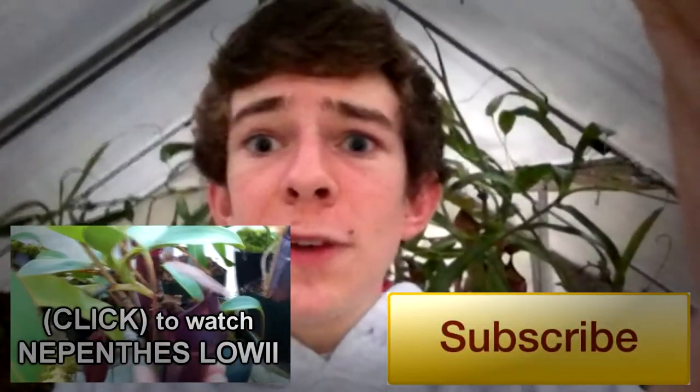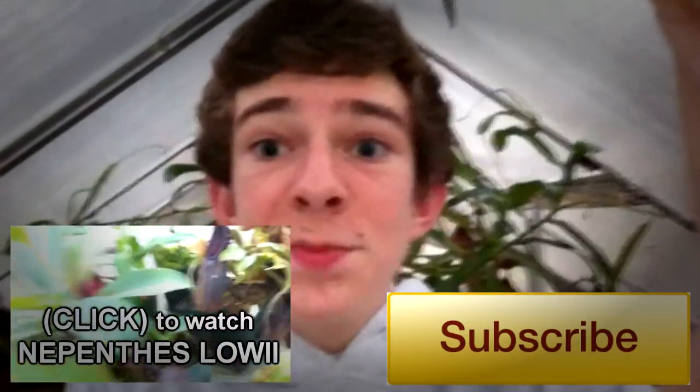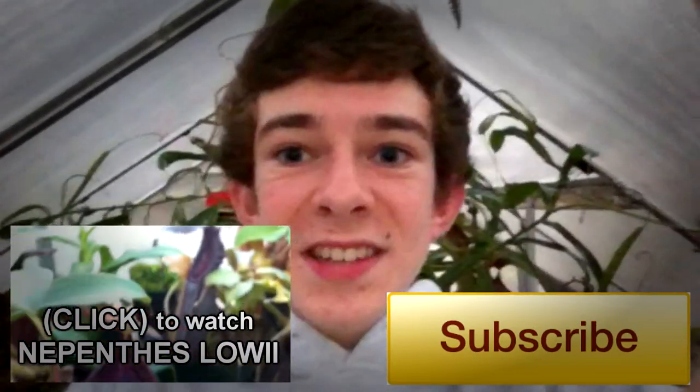If you guys enjoyed this video, don't forget to leave me a thumbs up, favorite the video if you want to come back to it, and ultimately subscribe to my channel to see all of my new videos. Thank you for watching, and I'll see you guys next time!